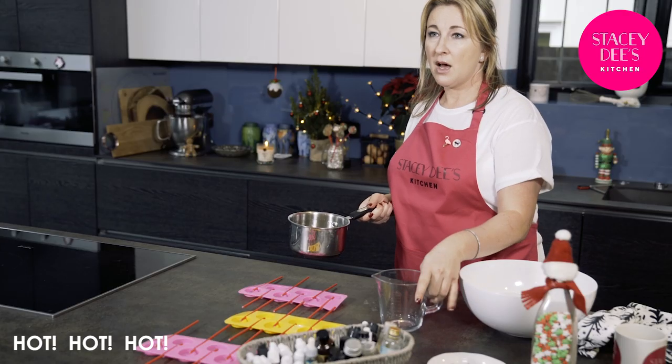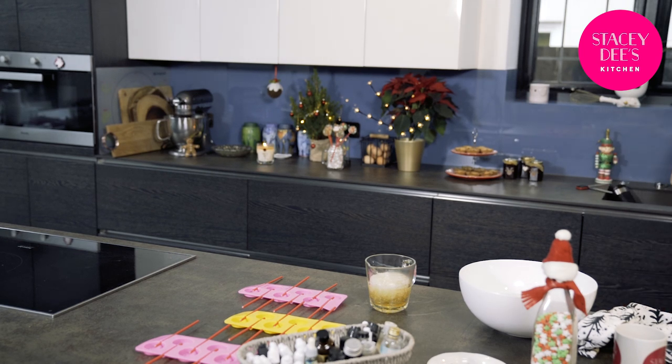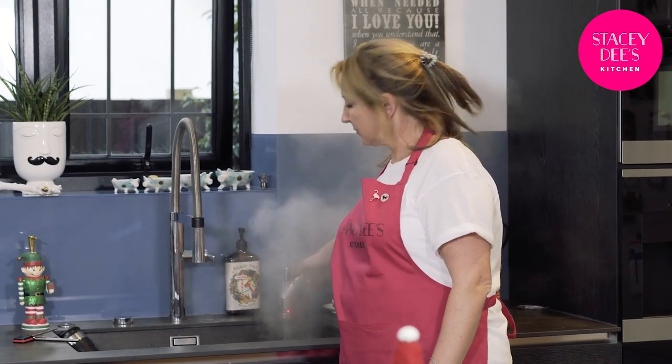If you're experienced at lolly making you can pour it directly into the moulds, but I think it's best to pour it straight into a jug. I'll put the pan in the sink with some hot water in it because otherwise the sugar will stick to the sides and it'll be a nightmare to get off. Pouring into a jug and putting hot water in your pan straight away is going to make the clean-up process a lot easier.